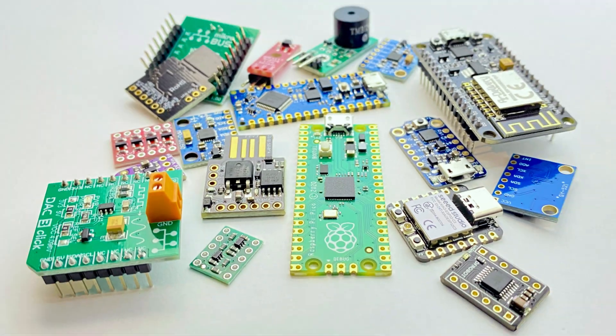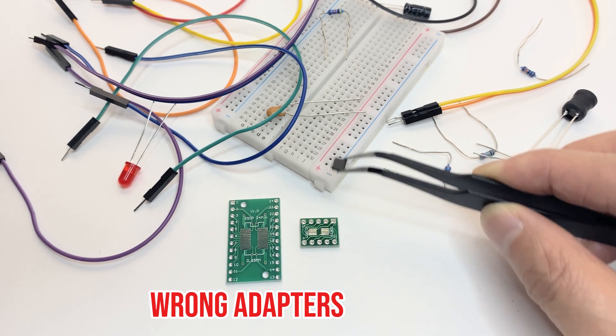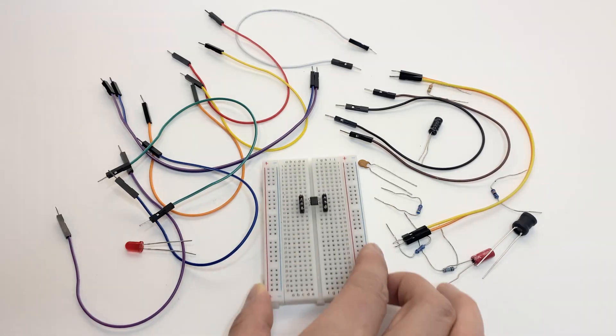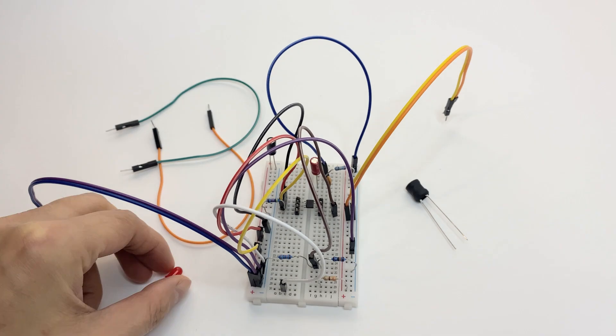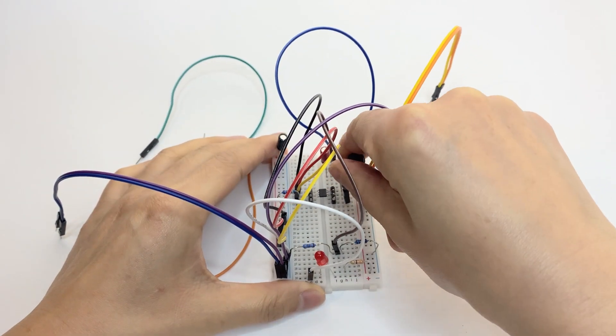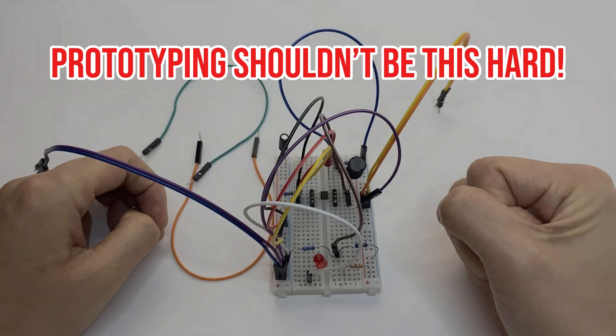Breakout boards are essential for prototyping, but creating custom ones can be challenging. Traditional methods often involve various SMD adapters and messy breadboard wiring, leading to bulky, fragile, and unreliable results — like jumper wires that keep coming loose. Prototyping shouldn't be this hard.